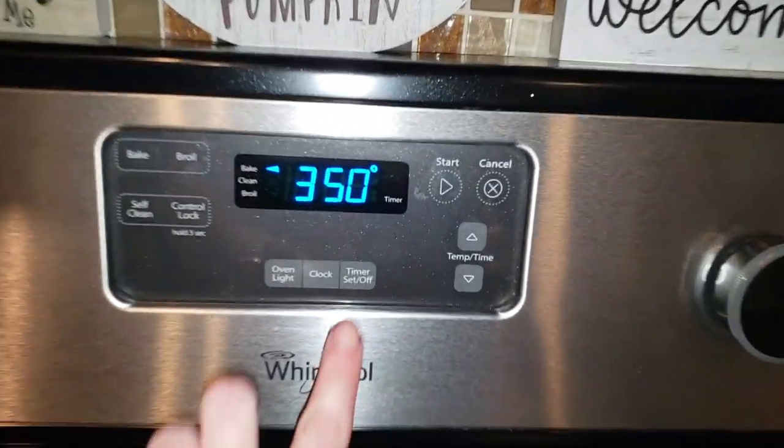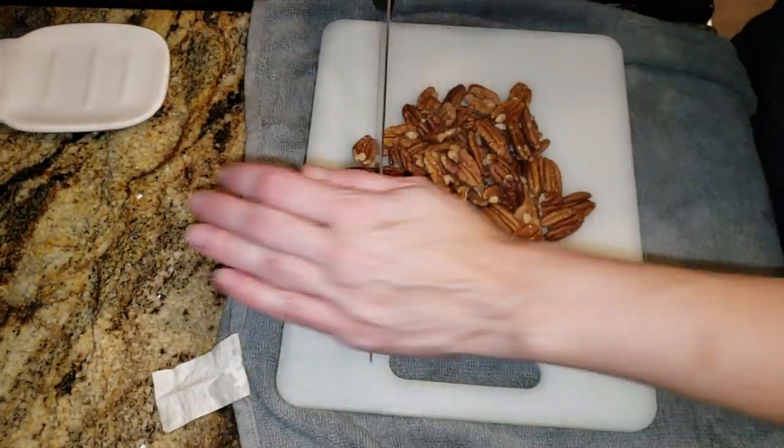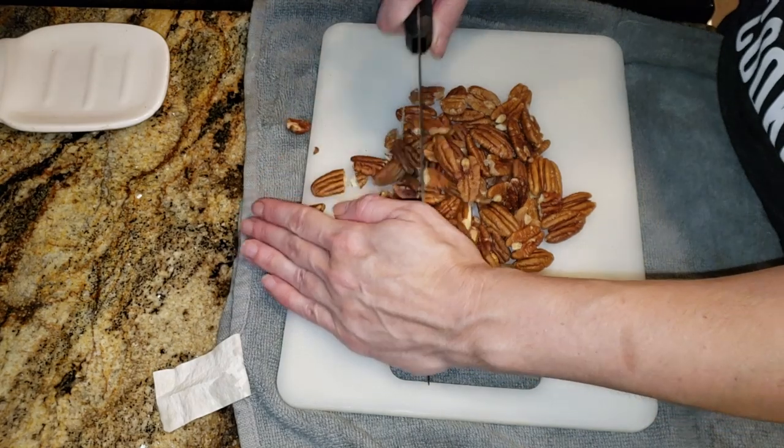We're gonna pop it in a 350-degree oven for about 12 minutes — 10 to 14 depending on your oven. While we wait for the crust to get done, we're going to go ahead and chop our pecans.